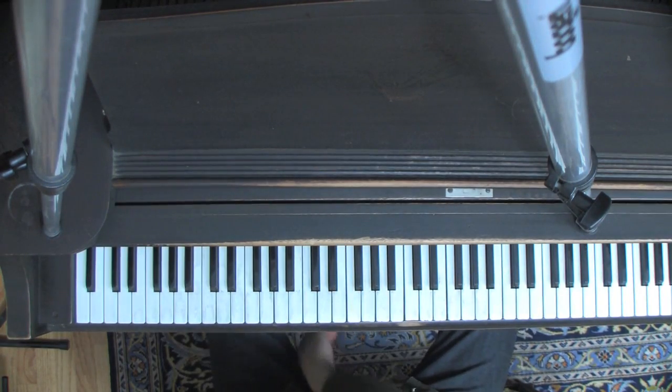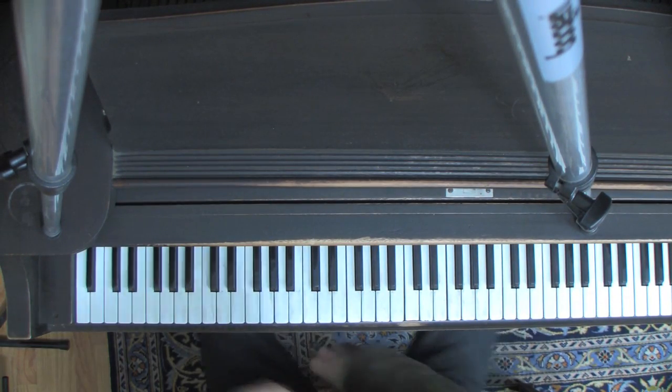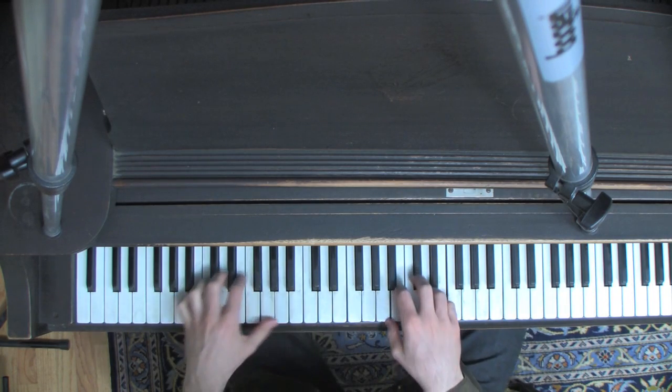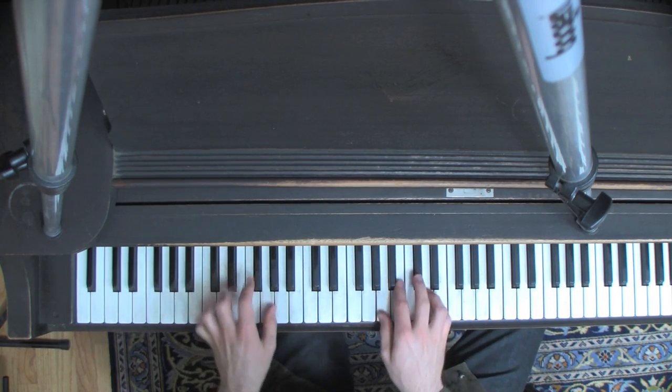Hi everybody! A bunch of people have been asking me about some of the chords and syncing feelings, so I'm just going to show you how to play it here. I'm going to start from the top — I'm trying to keep it short, but I'll go into some detail.